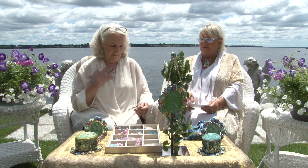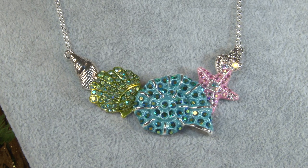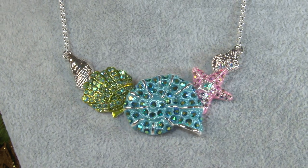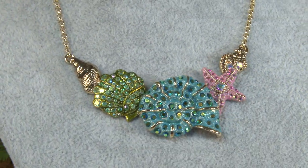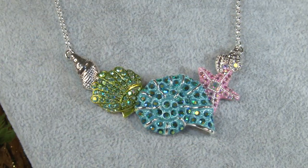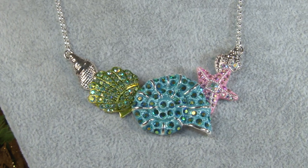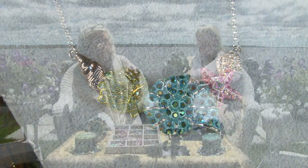Let us start with the Summer Seaview Shells necklace. Isn't that gorgeous? So beautiful. I'm wearing the silver and this is the gold. This is the most beautiful piece. It's inspired from the mermaid memory box and the mermaid frame and the ornament. When we saw those, we said we've got to make jewelry. And there's your sand dollar — I'm not sure it's on that piece though.